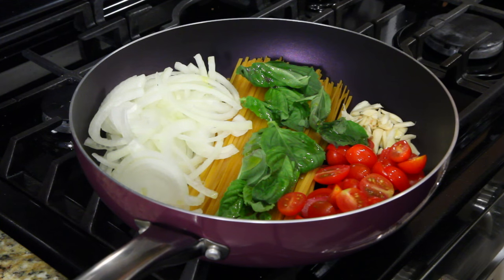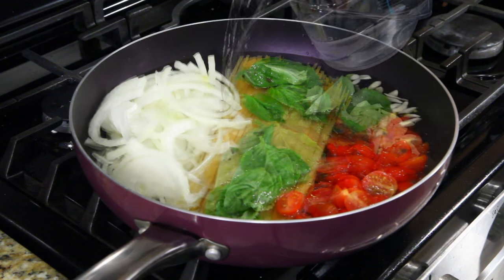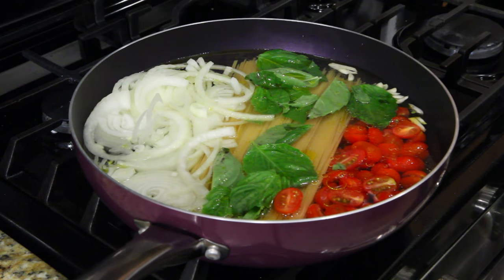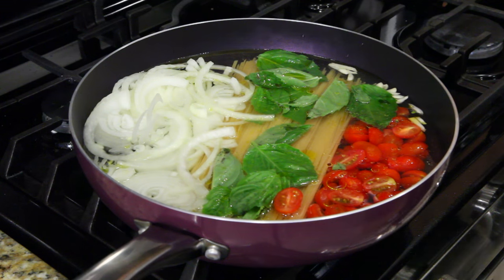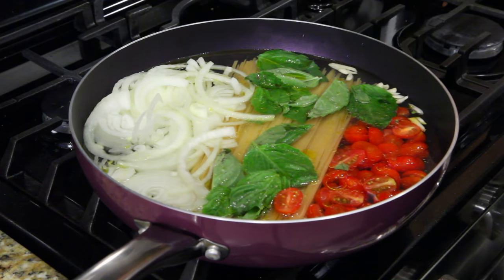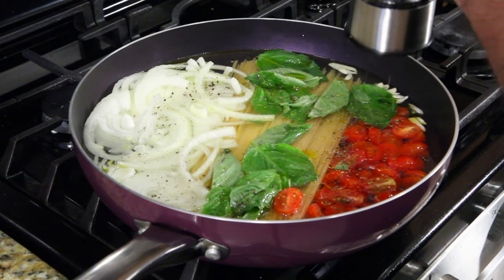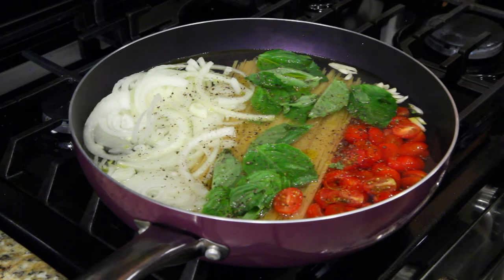The next thing you're going to do is pour in your water — it says four and a half cups, so bring it in nice and slow. We're going to bring the water to a boil. While I'm waiting for it to boil, I'm going to add a little salt and pepper to the mix. I'm a big pepper fan, so I'll put my pepper in now — I want that to cook in with everything else. We'll add a little more later for flavor, but for now just hit it while you're waiting.